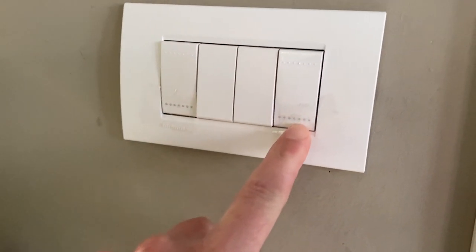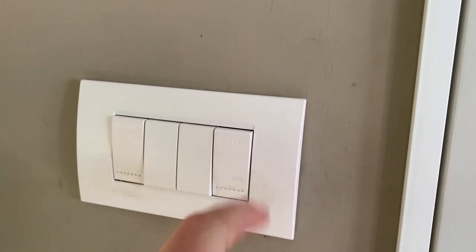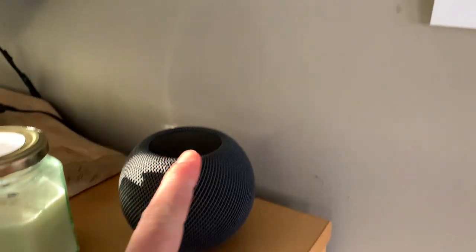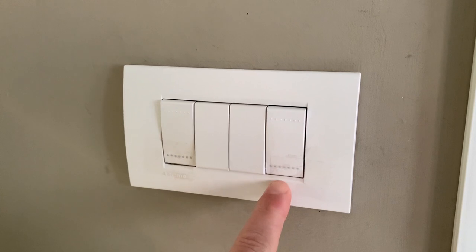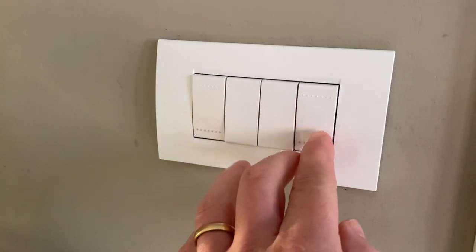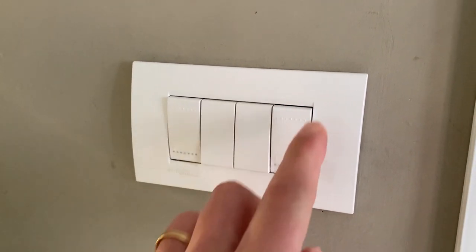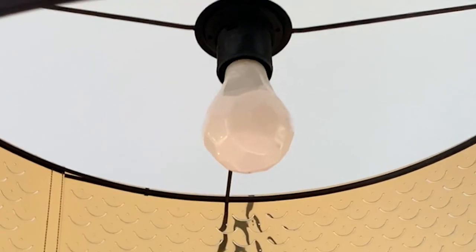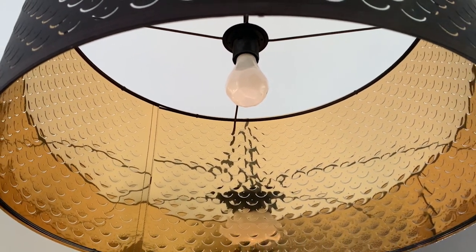I placed some tape on top of the light switch to avoid people pressing it and cutting power to my light bulbs. I control them with the HomePod anyway. But I noticed that if you turn off the power and put it back on, the light will go on anyway. So you could also just make a small mark to remember which position the light switch has to be in and leave it like that. If this video was helpful, don't forget to share, like, and subscribe — see you in the next video, bye-bye!